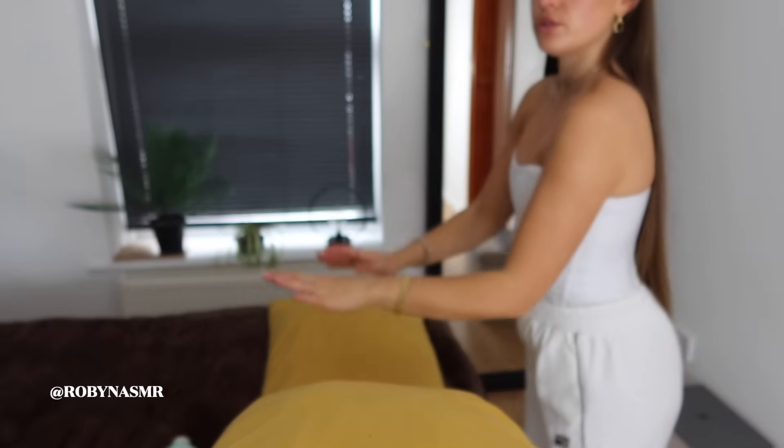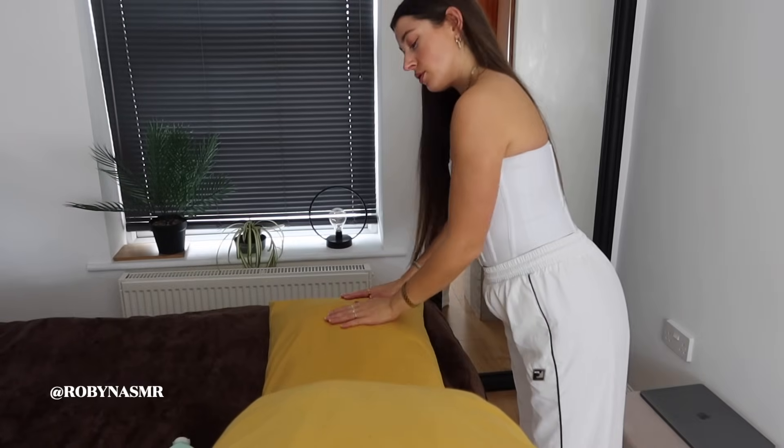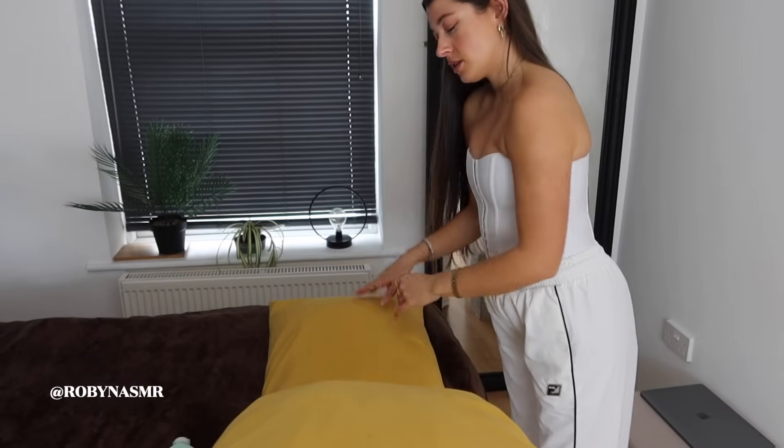Let me just have a little assessment of your legs. Just relax.